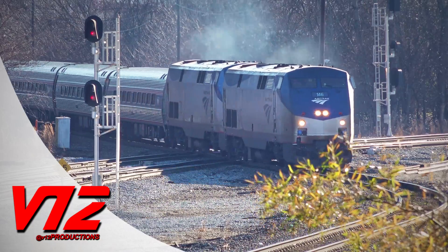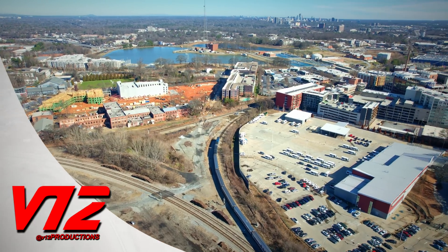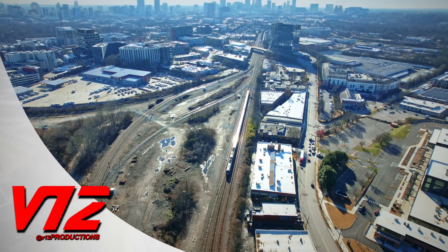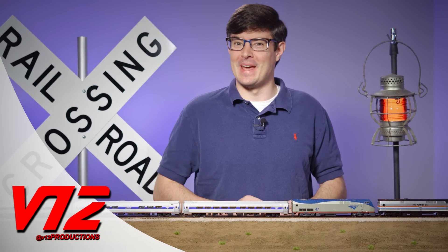Coming up: need an entire passenger train turned around? Well, a turntable just won't work, so why not just use a Y? Today, Amtrak is going to demonstrate how all this works. It's kind of like a three-point turn for a train — but don't worry, this'll be nothing like driver's ed, so put yourself in park right here and stay tuned.